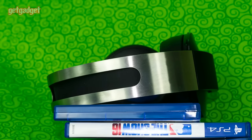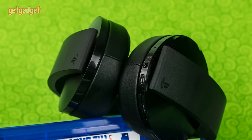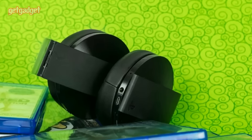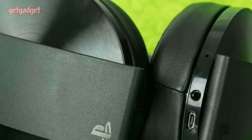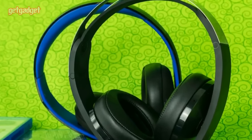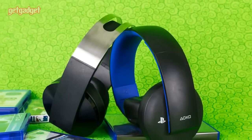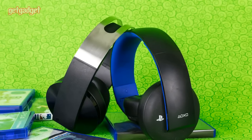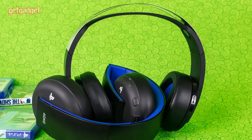As far as actual sound quality goes, I prefer Turtle Beach's Scout 350 VR headset. It's amplified — the Platinum isn't when connected to PSVR — so the sound is not only louder but richer as well. Also, it costs just $100 compared with $150 for the Platinum, and fits well over the virtual reality helmet. As for the Platinum, it's pretty snug, but the PSVR headset helped keep the Platinum's rubber strap from pushing against the top of my head.